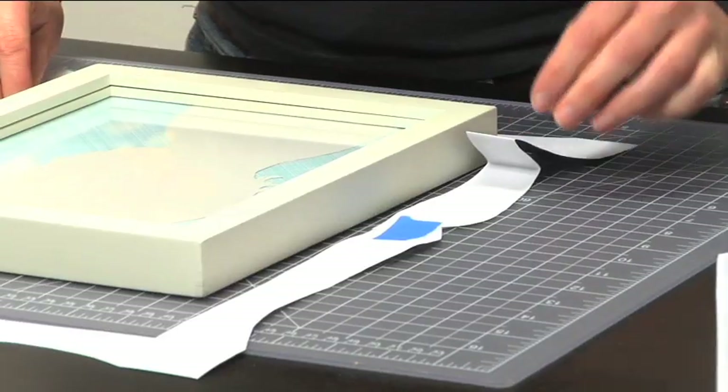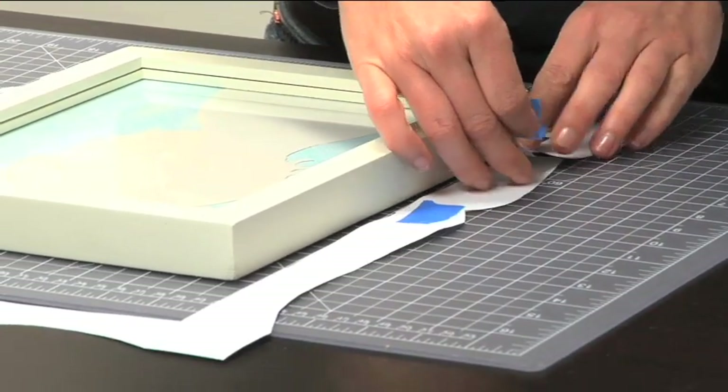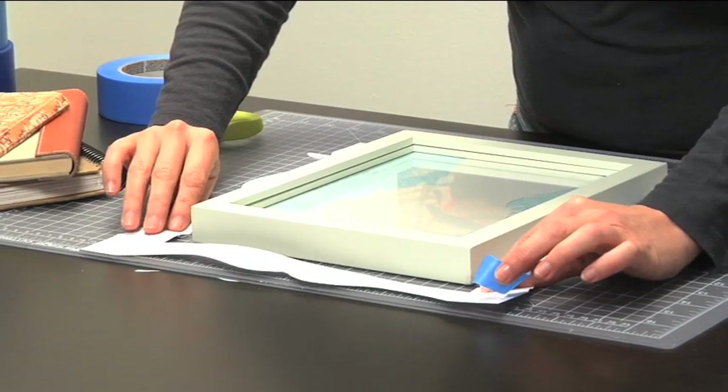The proportions on this design are a little too long, so fold it over to just shorten it. We're going to do it on both sides. Tape it up and make sure that you're doing it evenly all around. There we have our template for our frame.